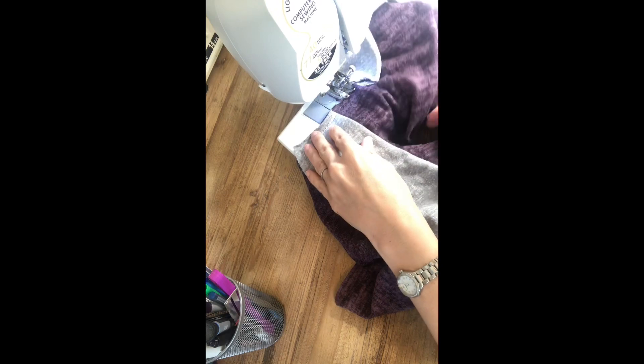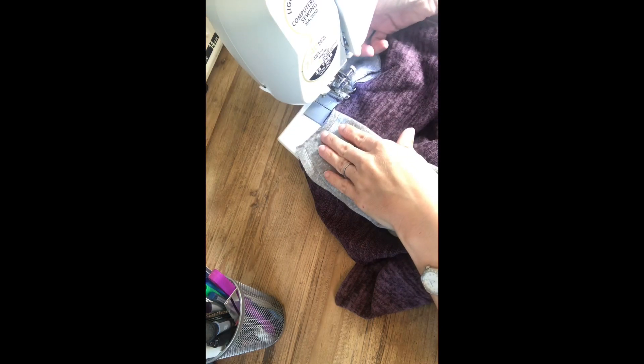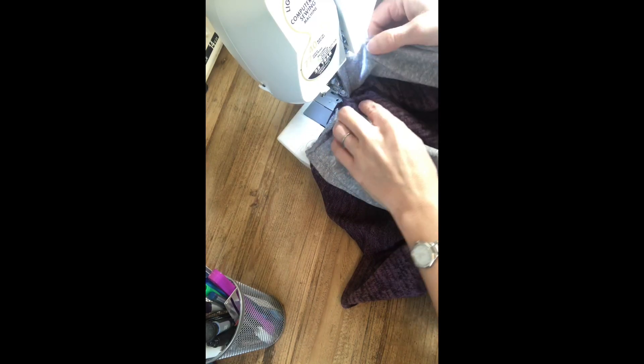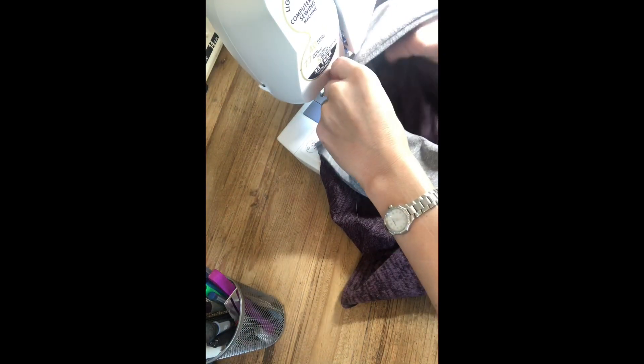Once again we're back at the sewing machine. We've sewn down the other side of the collar and our needle is in the corner point where our basting stitches intersect. I'm going to lift my presser foot and turn this collar because we want this to overlap the other collar side. There we go — see how it's nice and straight across? So we just lower our presser foot and sew across.